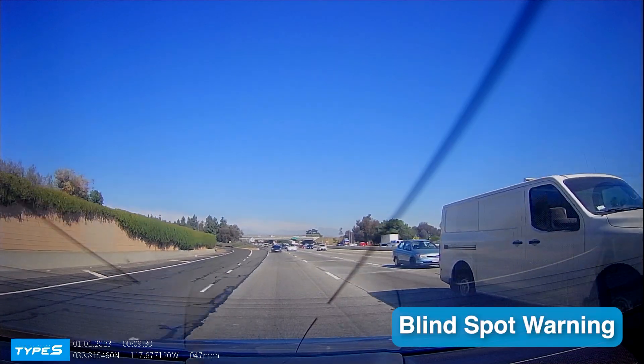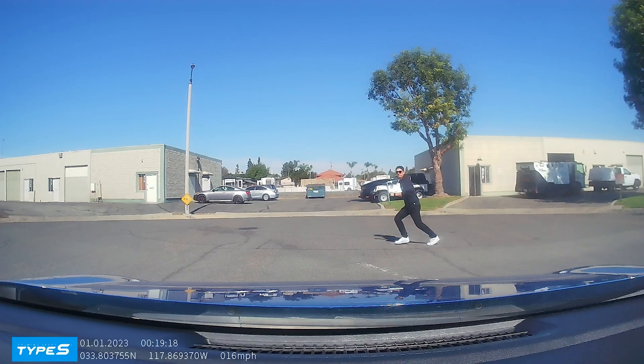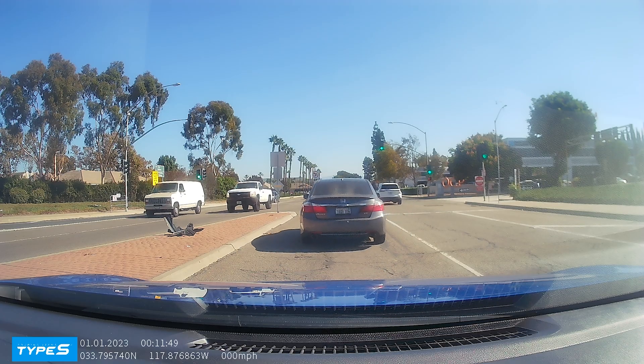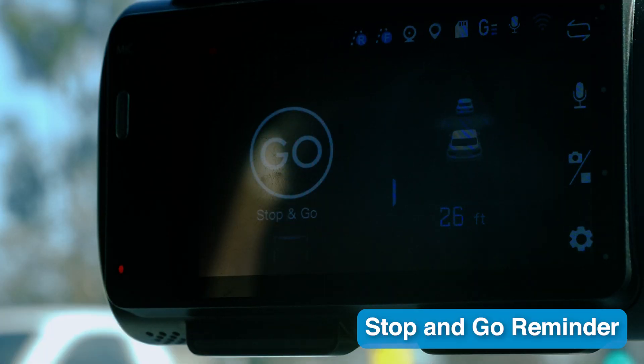Blind spot detector keeps an eye on your blind spots, alerting you to vehicles you might not see when changing lanes. Pedestrian collision warning detects if anyone crosses in front of your vehicle, giving you a heads up to react in time. Stop and go reminder alerts you when the car in front of you moves but you haven't, keeping you aware in traffic.